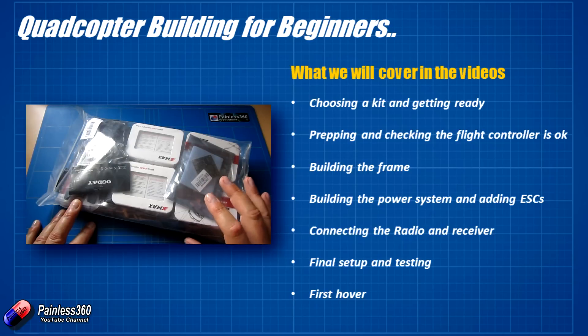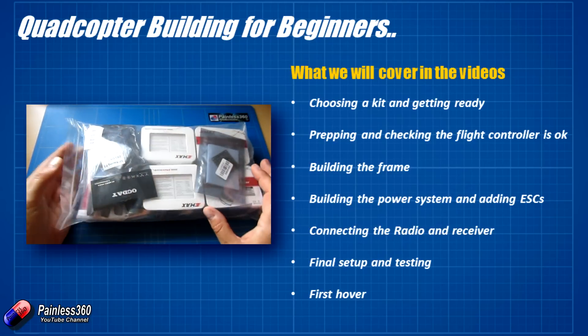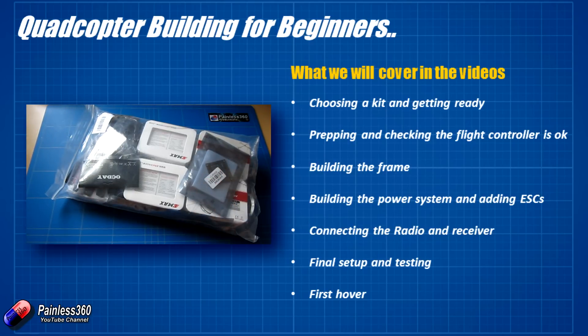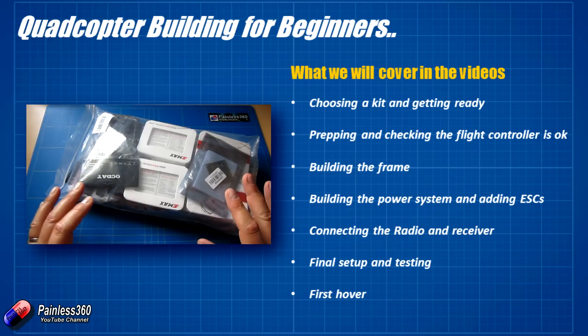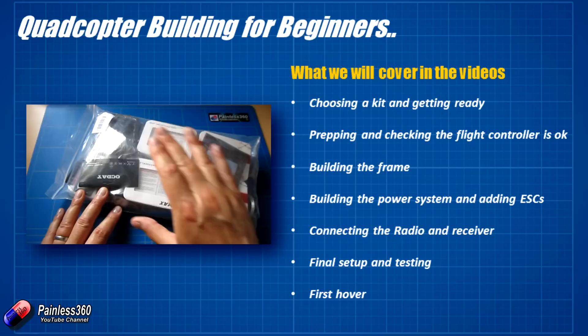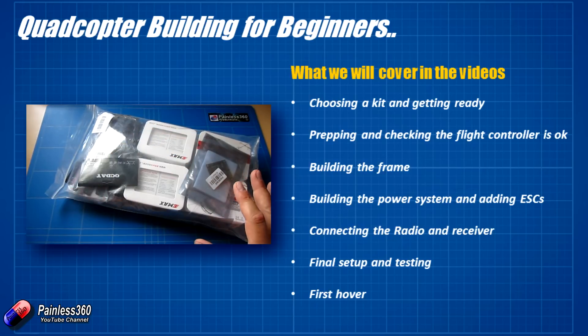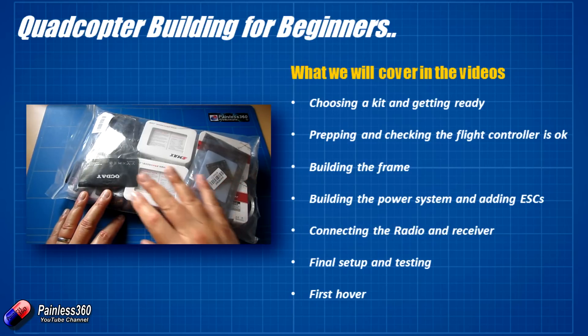The next video after that is going to be prepping and checking the flight controller. This is an SP Racing F3 Deluxe that comes as part of this kit. We tend to run these boards with CleanFlight, so what we do is set the flight controller up first, connect it to a computer, and make sure it's working before we do any soldering or connections, because making sure that's working is one of the key parts of the kit. We'll start by flashing up the firmware, configure it, make sure everything is okay, and then check that all the pins and connections are in order.